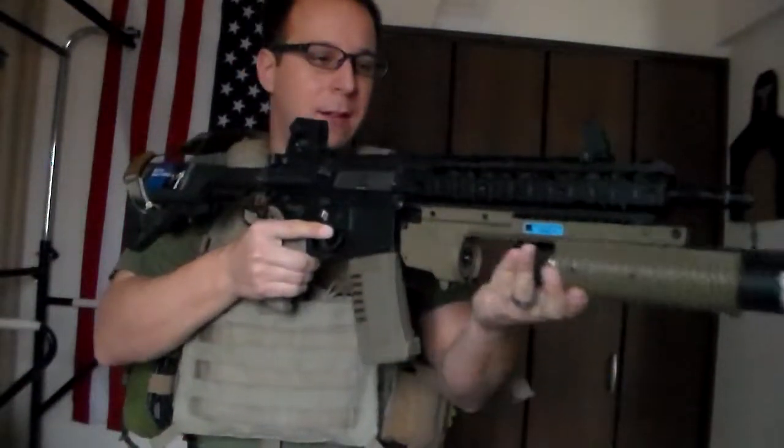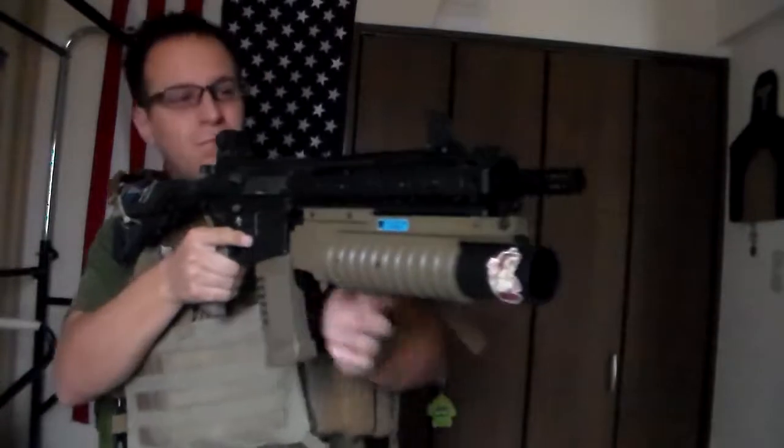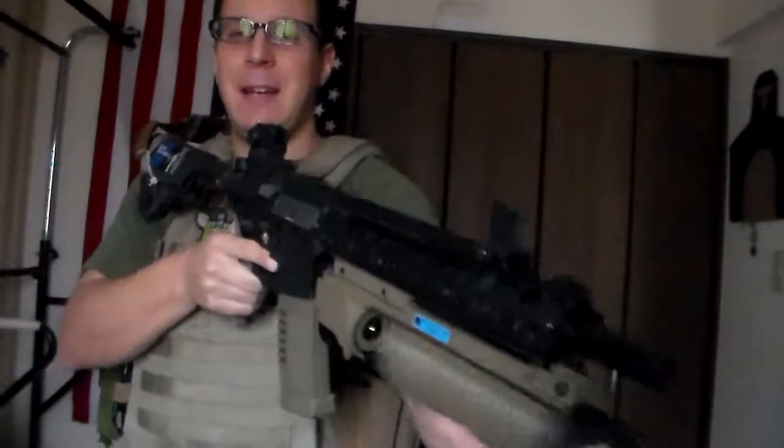So we pop open the chamber, load the grenade, seal it. Now of course you're not going to have a safety, so if you need to quote the movie — Glock safety, this is your safety. Test 1. Yes, it works. It works fantastic, as you can tell by our nice little poppy noise.